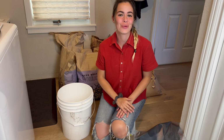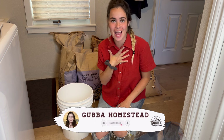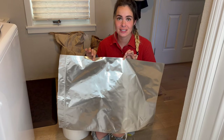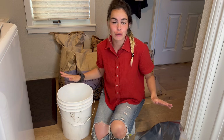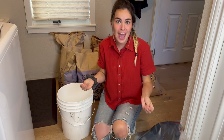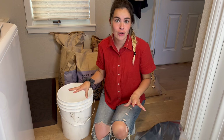Hello and welcome back to the Gubba Homestead. I'm Gubba and today I'm going to be teaching and showing you how to use mylar bags in your food storage. If you guys have seen any of my food storage vlogs, you know that I utilize mylar bags. They are an amazing way to store foods for a long period of time.